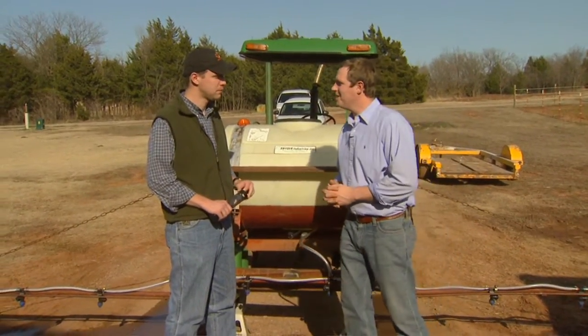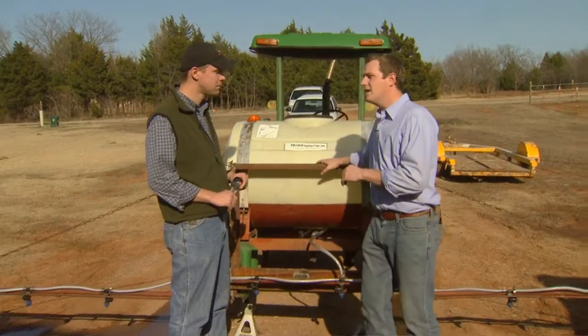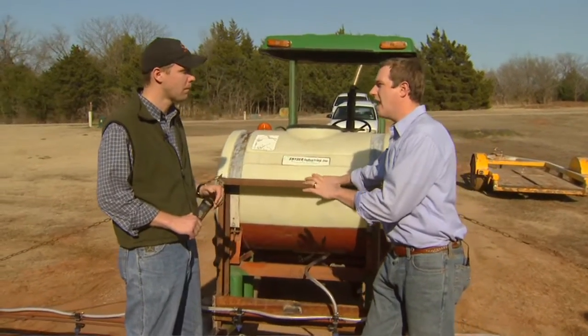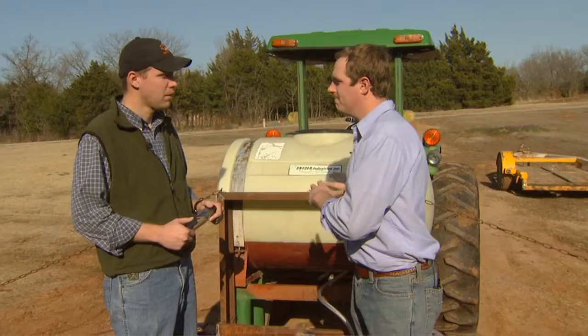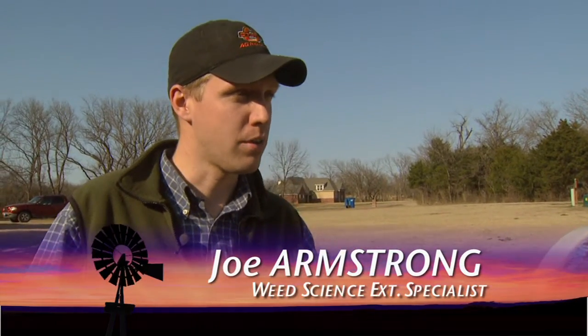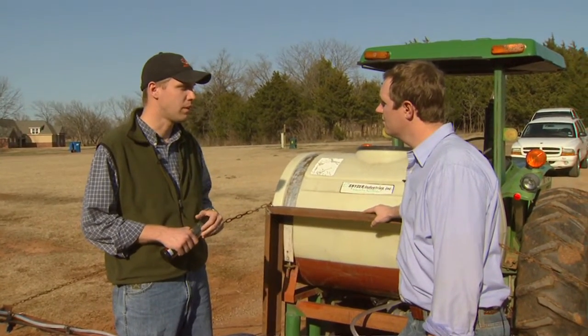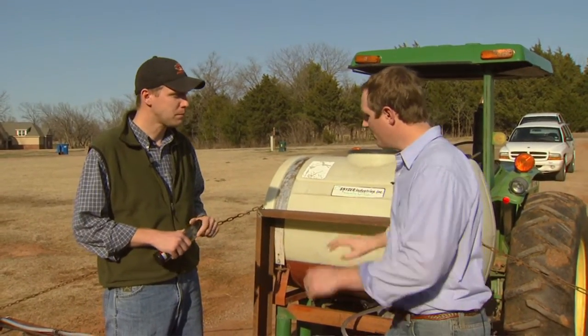It's that time of year we're starting to see a lot of weeds out in our fields, Joe. Let's just say we have a sprayer — we've built a sprayer, we've bought one recently. Go back to the beginning: what do we need to know about operating this thing out in the field? Well, the very most important thing you need to do is calibrate your sprayer. You need to know how much product you're going to be putting out per nozzle across the entire boom, so you're not applying too little and wasting your time and money, or applying too much and causing injury to whatever crop or pasture you're trying to control weeds in.